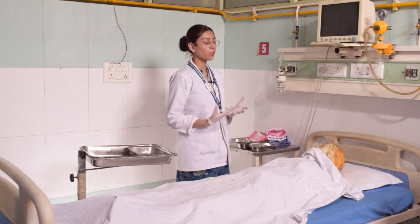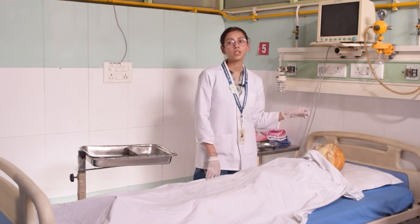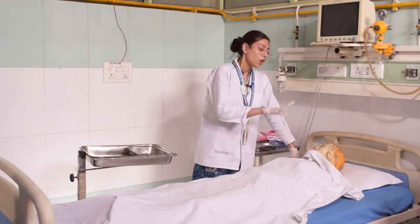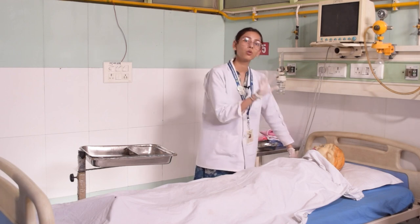So now let's start the procedure. Before starting the procedure, let's provide your patient's privacy. Wash your hands as necessary. If this is a sterile procedure, then wear gloves too. Before starting, you will have to expose only the same area that you are cleaning. If I am cleaning the face, I will only expose the face.